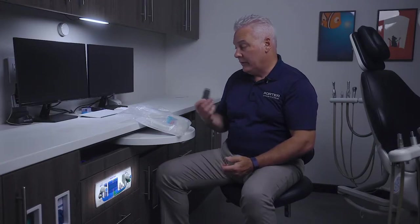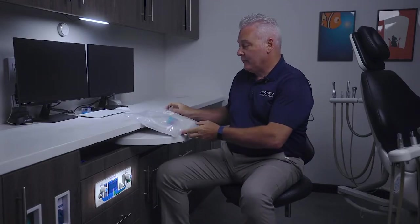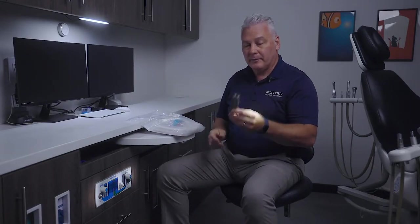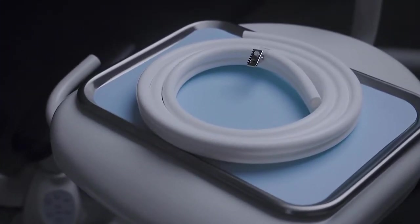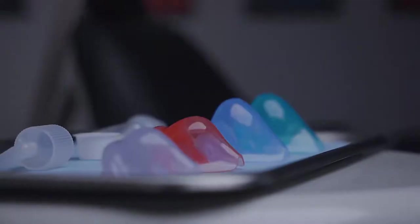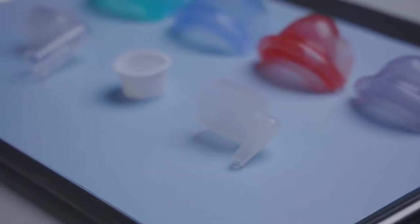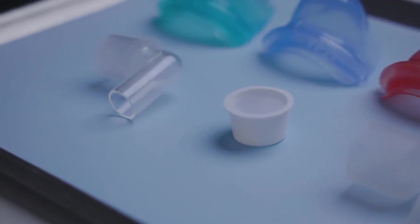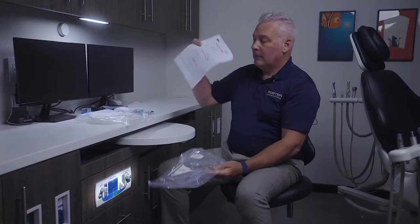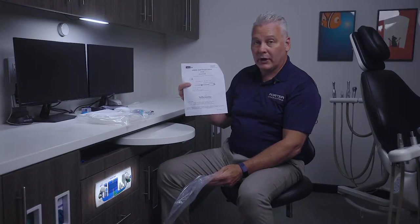First things first, when we're going to install the Silhouette, we want to make sure that we have the connector kit in hand and we also want a knife. The things that are inside the package: the breathing circuit tubing and the autoclavable sizer hoods. These are how you check which size you'll use for the patient. There's also a series of connectors that you would use connected either to a Porter flow meter or others. There's also a set of instructions that you get with every one of these so you know how to work it.